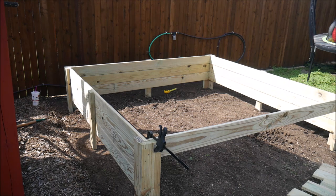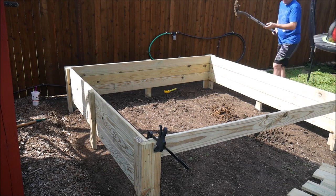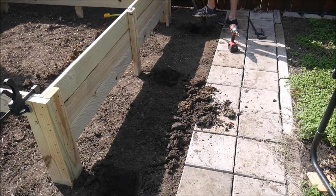Then before this thing got any heavier, I needed to dig some 6 inch holes for each of the support posts and corners to sit in so that the whole assembly will lie flush with the ground and will not shift and buckle or bulge over time.